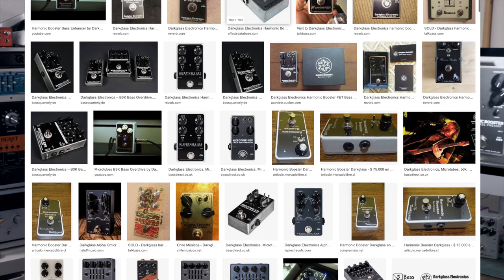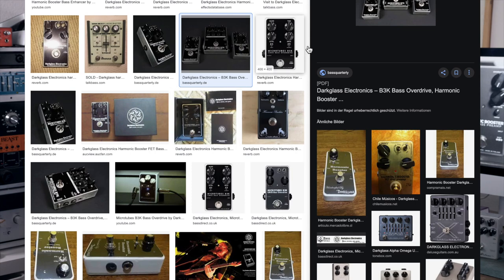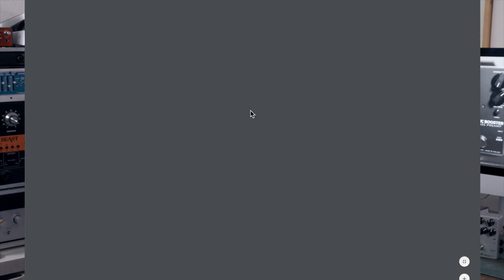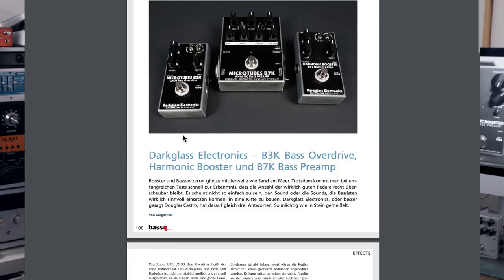So here it is — the new Harmonic Booster, titled as a clean bass preamp. And yes, it's very, very clean. I looked up some old pictures of the original version on Google to see what the controls were back then, because there were actually different versions of this pedal. When I clicked on a picture, a PDF of a bass pedal review popped up on my screen — and guess who wrote it? That was apparently me. I totally forgot about that.